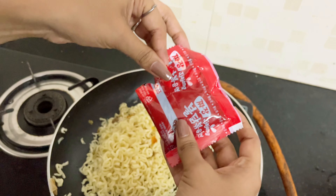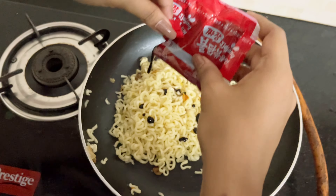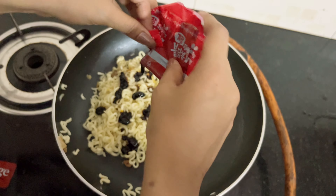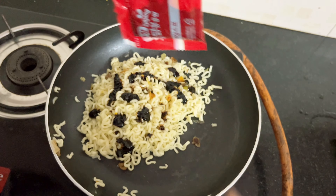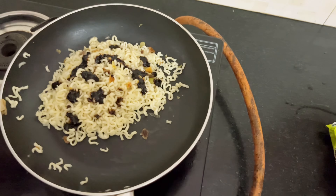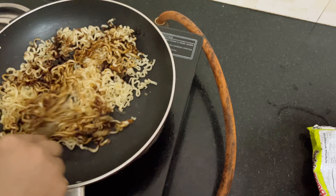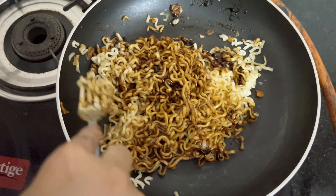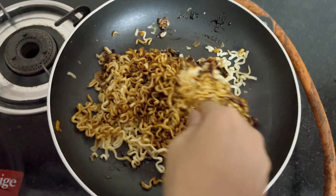I'm going to add the jajangmyeon sauce — half of it, because I don't know if it will be spicy or not. So this much is enough I guess. And we are going to mix it. It smells really nice.